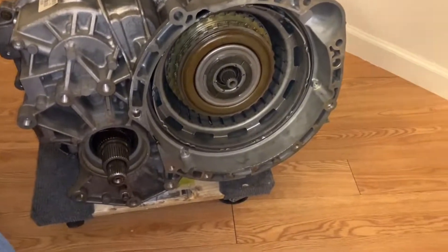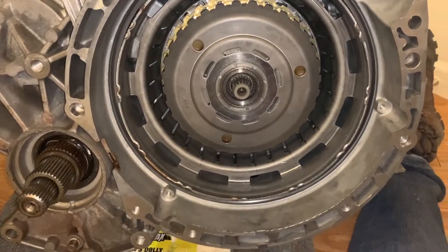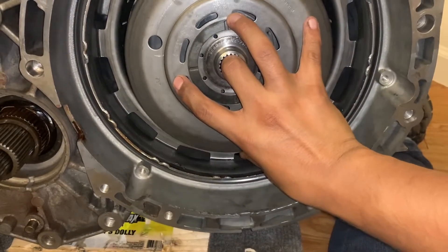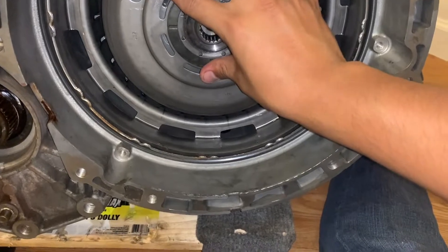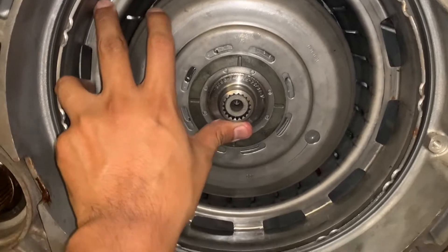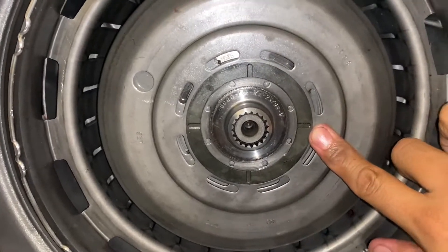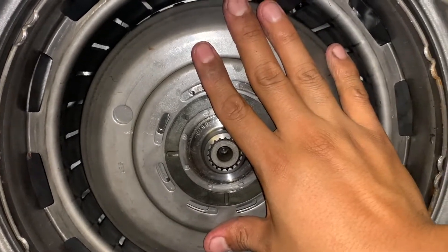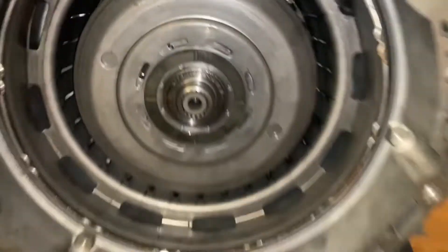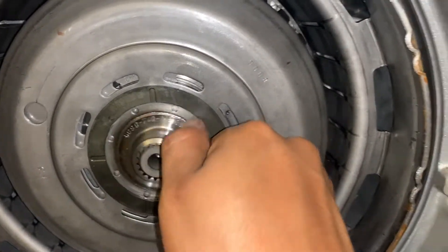So now we can put this cover on there. I got that cover on there, and now I'm going to put this other one. I just have to rotate it in there — that's it. So it's just flush on here, and this is where your torque dampener is going to sit on.